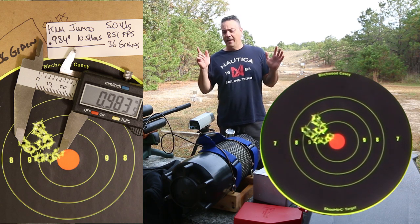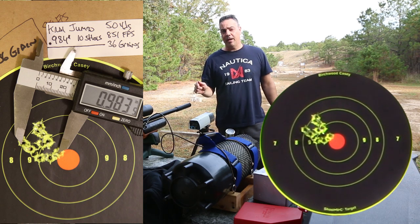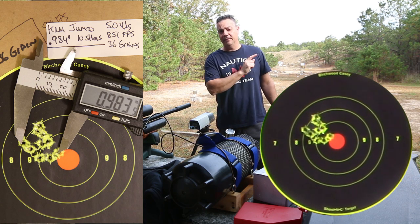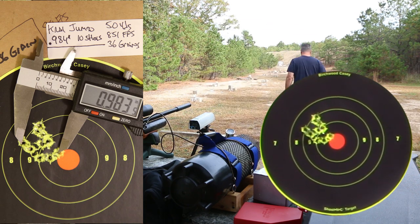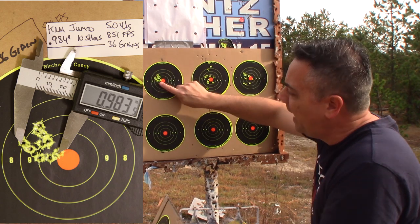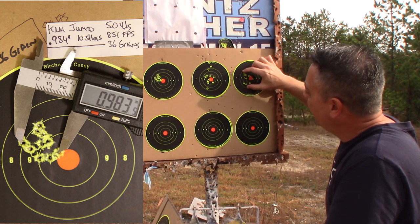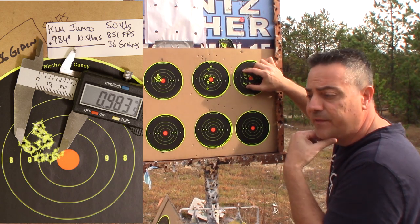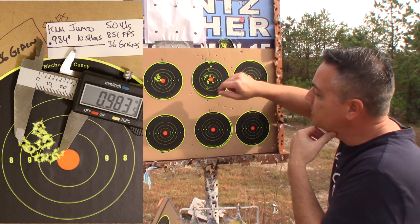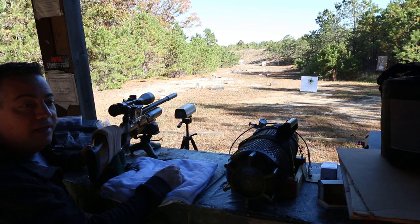At this point the 34 grains — I don't know why they were all over the place. The 36 grains at 50 yards looks like about an inch. Let's go take a quick look. So we are looking at a one-inch 10-shot group here. The 34 grains look like about an inch and a half — not acceptable in my book for 50 yards — but this 36 grain at 50 yards is very, very promising. I'm starting with the 36-grain AVS slugs at a hundred yards. Let's see what we can do.